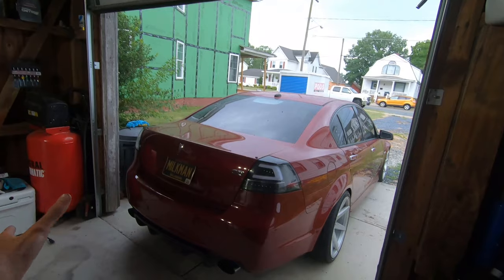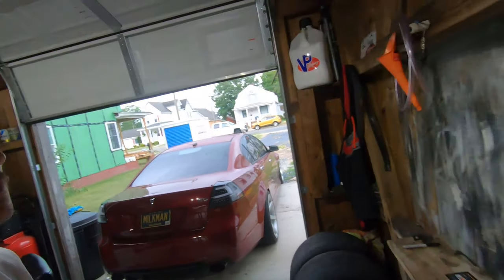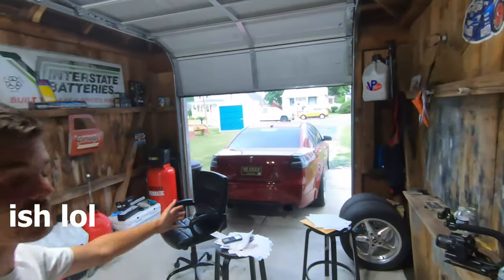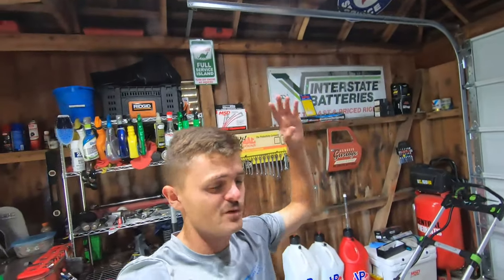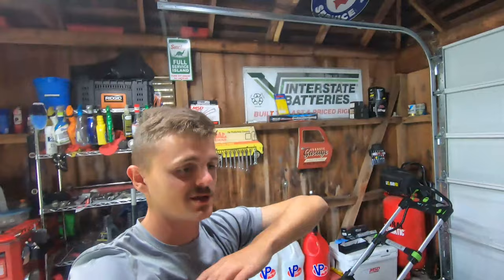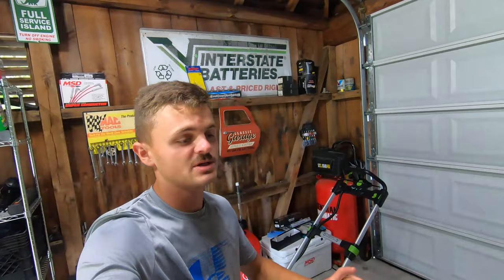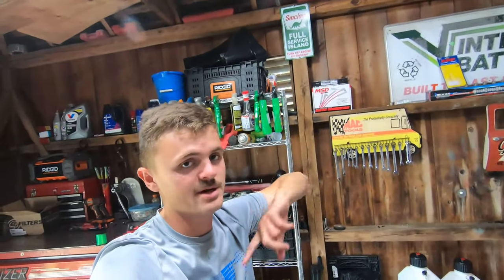This is what you can get for a budget build. I definitely suggest getting this car, or even a CTSV - you could bump up to $35,000 and it already has the supercharger with it, then just do a cam and whatever else you need. Last thing I want to say: if you want this bad enough, you will find a way. That's always been on my Instagram bio for years. If you really want something in life and you want it bad enough, you will find a way - you'll sacrifice whatever it takes and get it done. Stay motivated. Anyway, hit that like and subscribe button, follow me on Instagram at one_bad_g8 - DM me, comment down below anything you need. I'll catch you on the next one, peace.